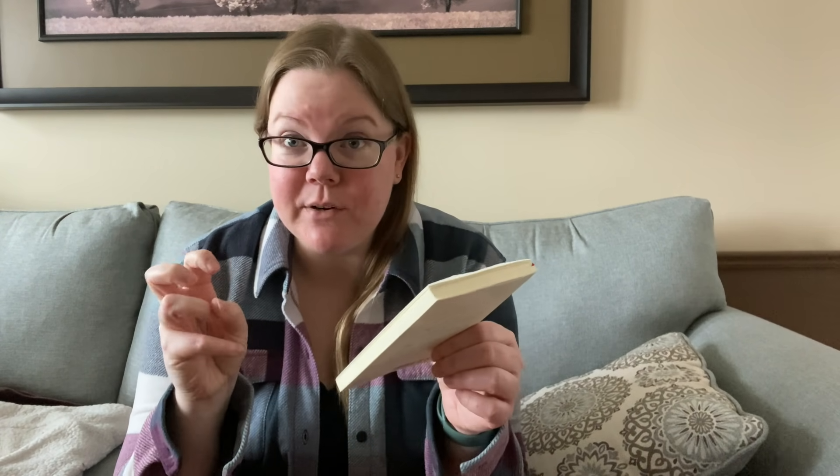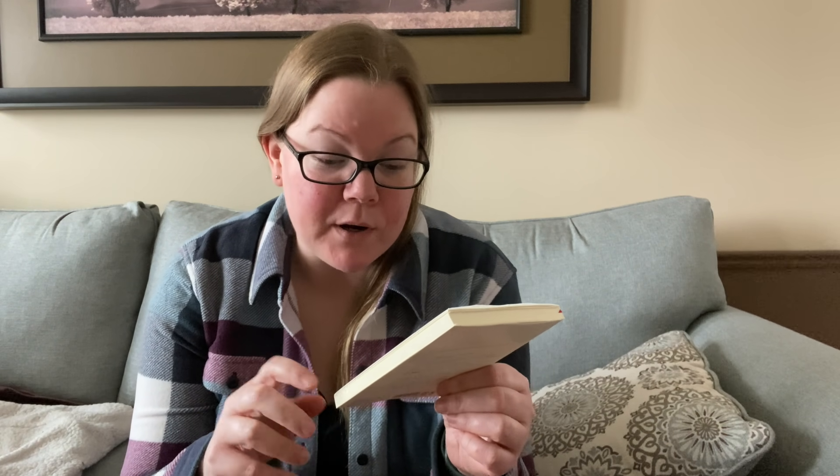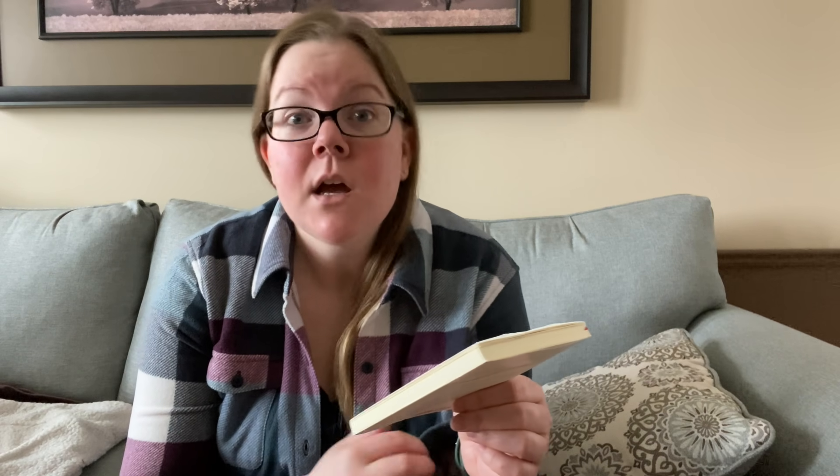The Midori Diary MD paper used in this notebook was first developed in the 1960s as Midori Co's — now Design Fill Inc. — original diary paper, and has continuously gone through quality improvements until today. This paper is adapted for high writability. It prevents smearing or bleed-through easily. Foreshadowing — that's pretty accurate.